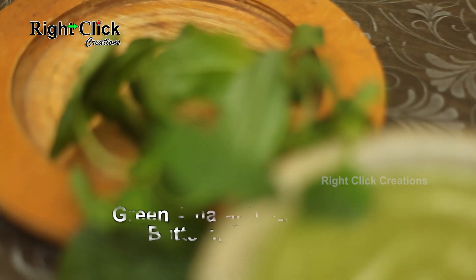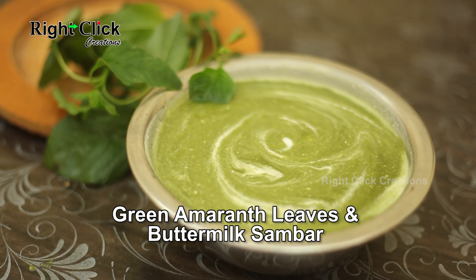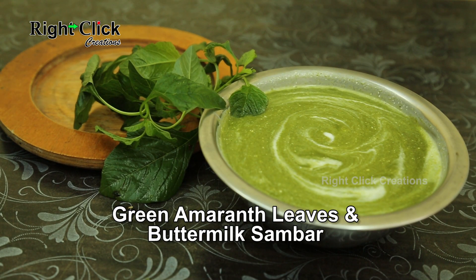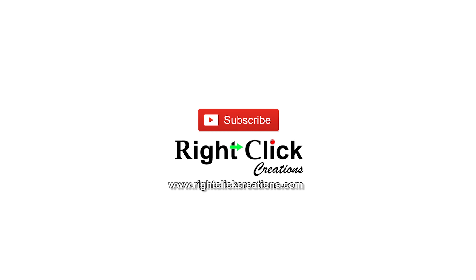A traditional and healthy recipe — green amaranth leaves and buttermilk sambar is ready to serve with ragi balls or plain rice. For more variety videos, subscribe to our channel. You can also visit our website at www.rightclickcreations.com. Thank you.